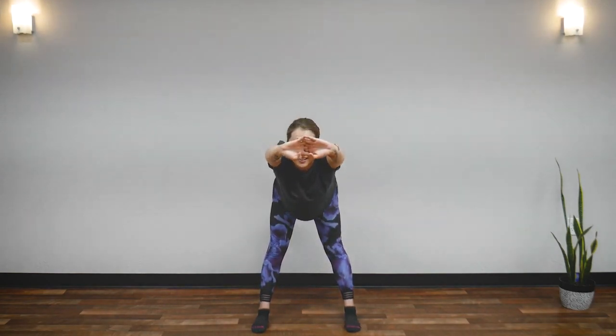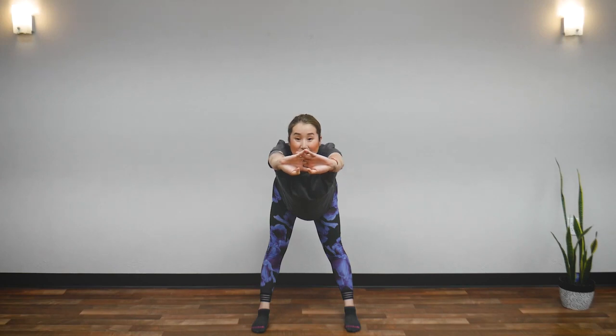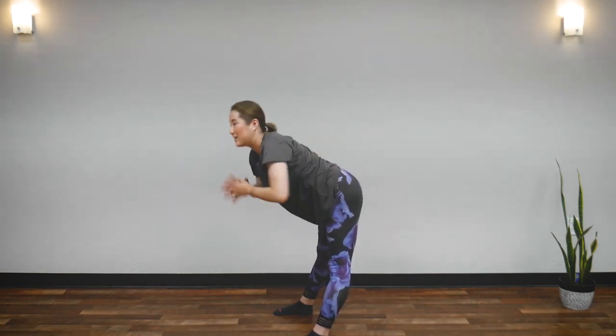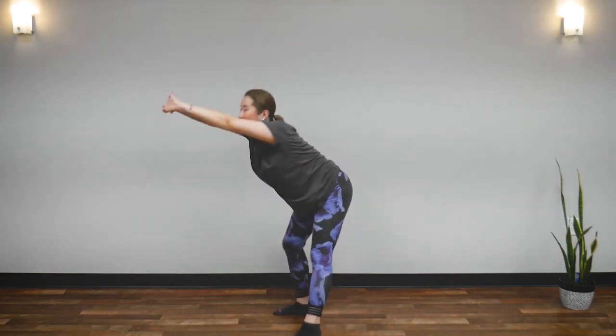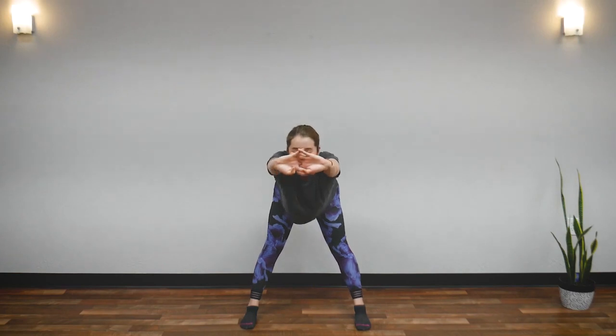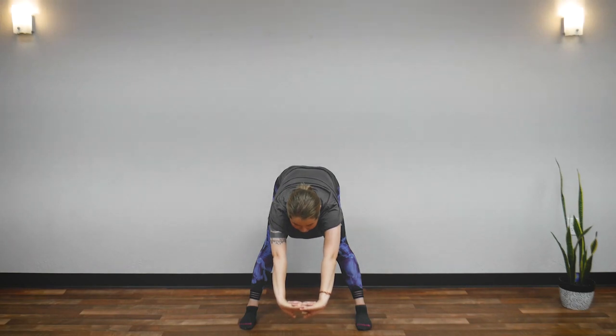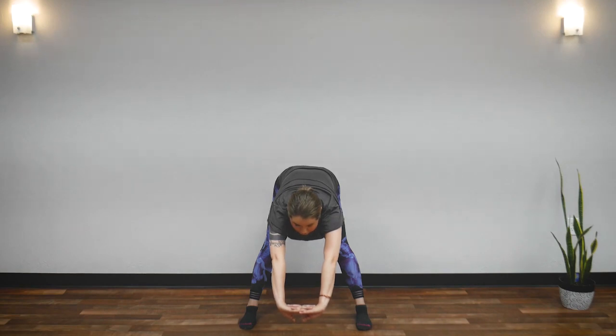And now, we are going to bend forward. Keep your back as flat as you can — pulling your tailbone back, straight. Stretch your spine. You can do a little shake, shake, shake. Great job. Now, 45 degrees downward. Feel your back. Feel your spine.